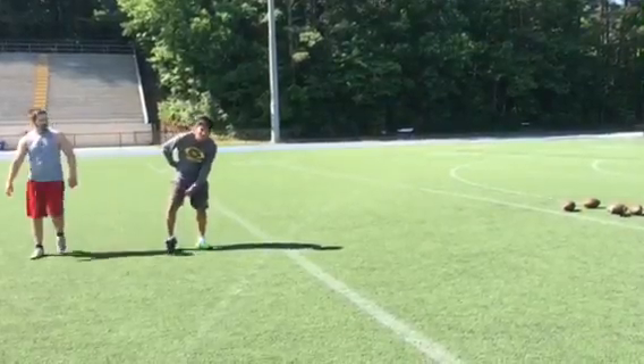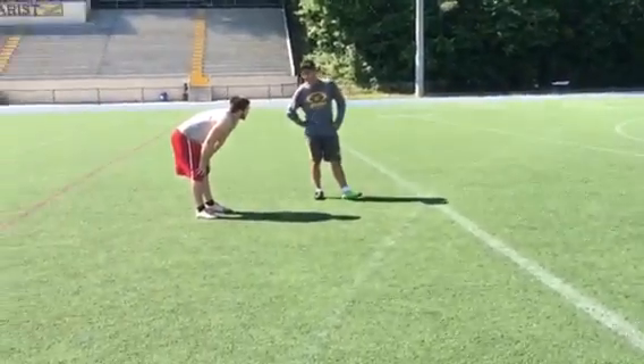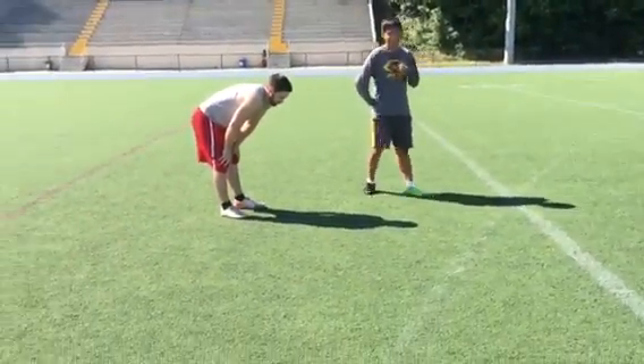I'm better at landing on my kicking foot when I'm actually kicking the ball. Well, if you want to be a kicker like Patrick was and kick at a Division I school, you've got to learn how to do it the other way too.